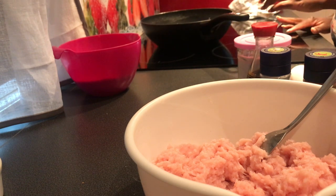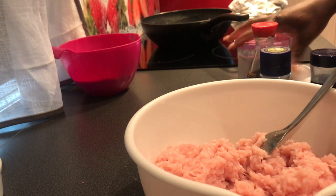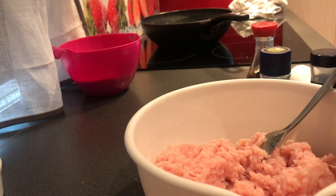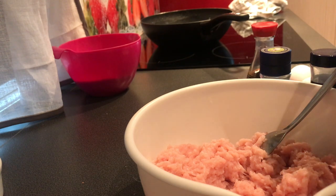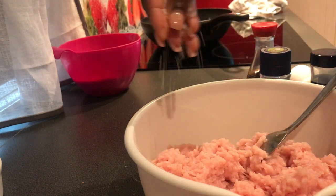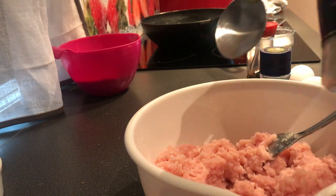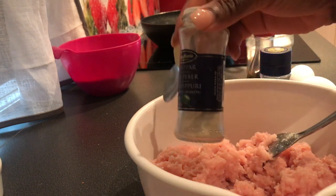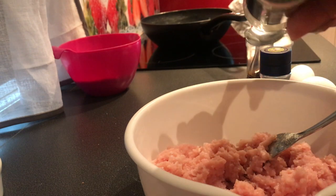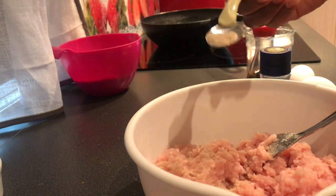I'll be needing some salt — I'm going to sprinkle it with my hands so it distributes evenly. And some white pepper; I just want to drop it in and mix it.